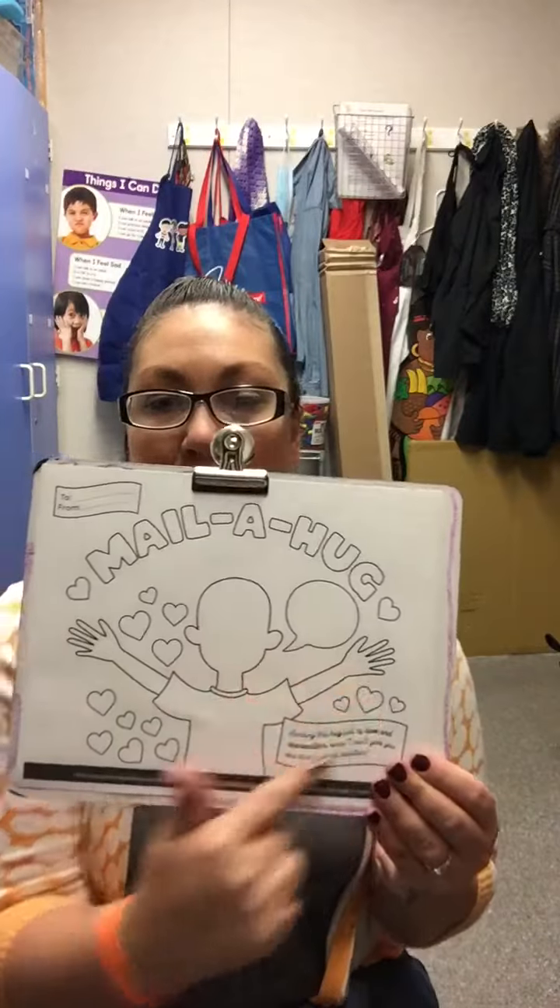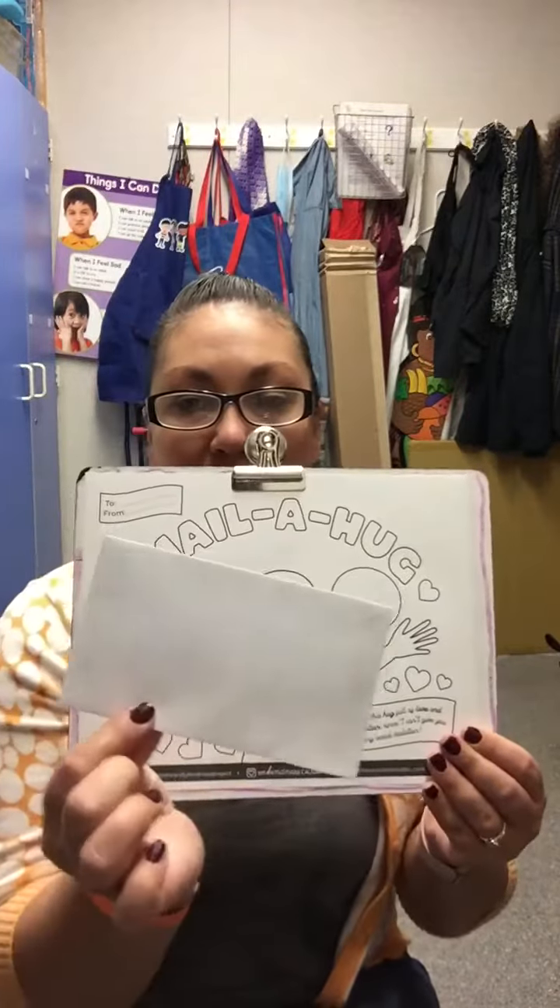Good morning friends! Today we're going to do activity number three, which is mailing a hug to a friend. You should have this paper and this envelope in your materials bag for the week, and in your other bag you should have markers and colored crayons. You can choose whichever one you want to use.